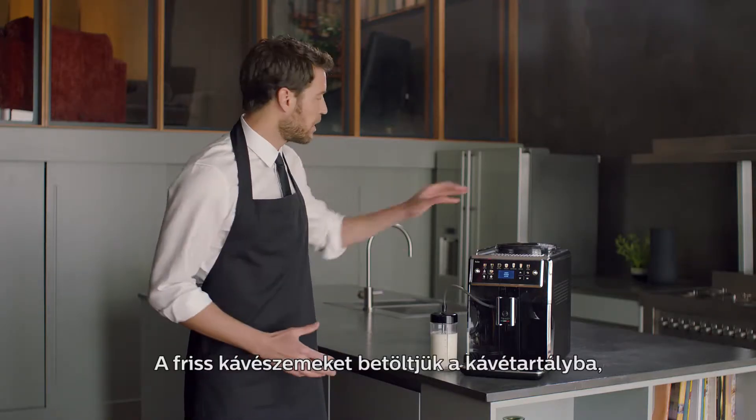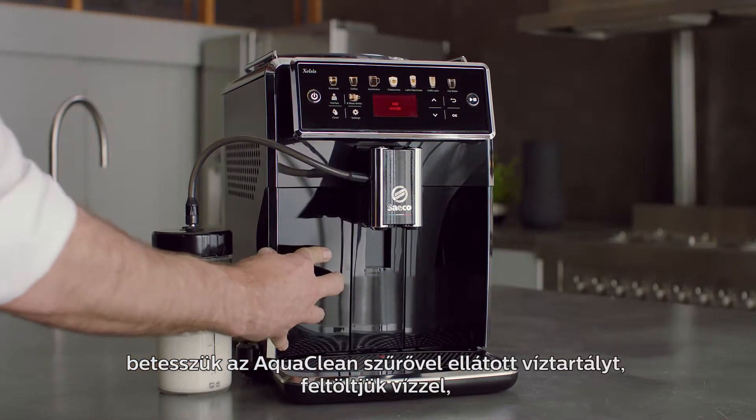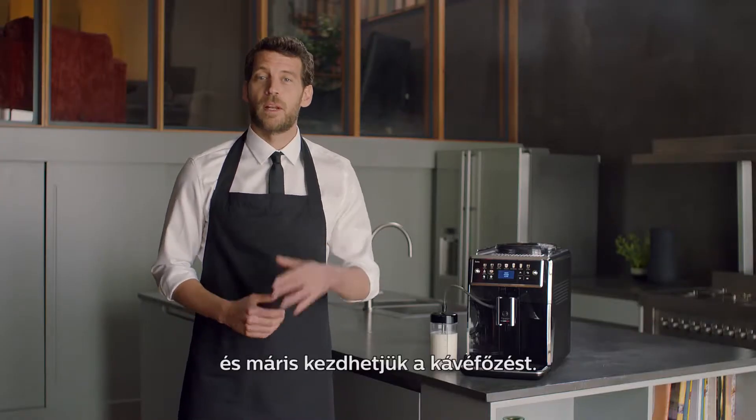Fresh beans are in the bean hopper. The AquaClean filter is installed, and the water tank is filled. Now I'm ready to brew.